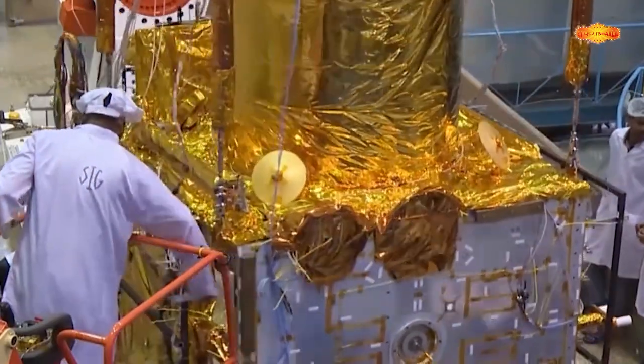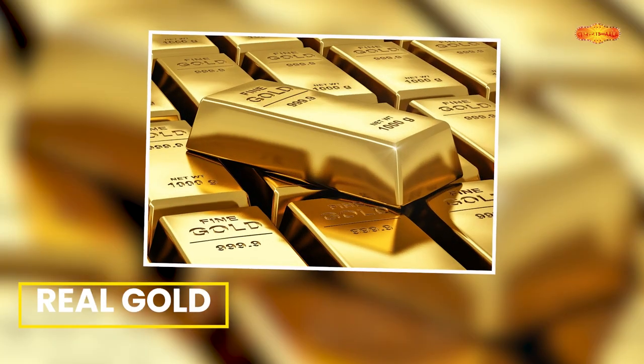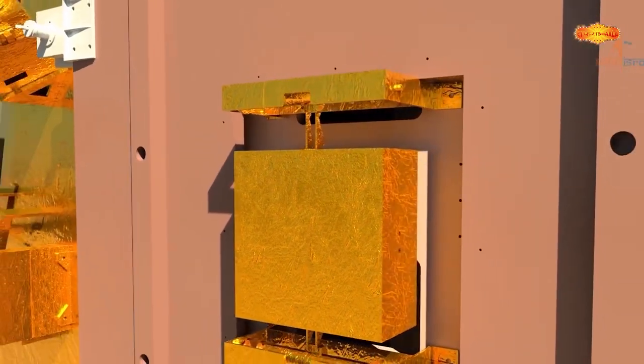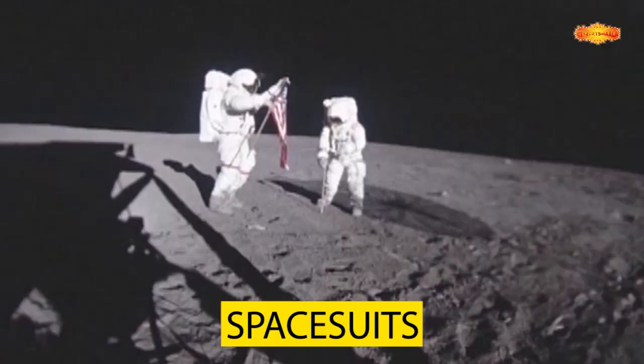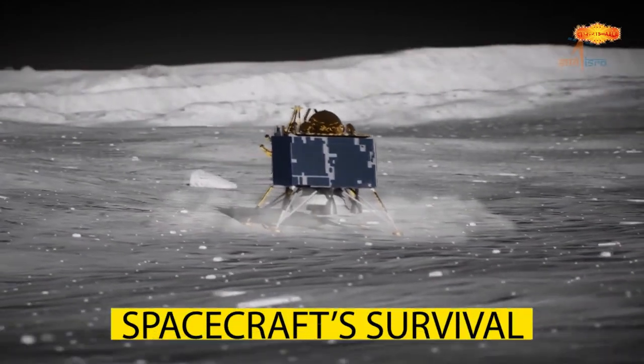Lekin aapki disappointment ko kam karne ke liye bata du — although sheets of gold are not used to cover the entire satellite bodies, real gold is in fact used on some satellite components. And it is also used by NASA in the construction of space suits because of its multiple benefits in outer space. To hum keh sakte hai ki multi-layer insulation ka use na sirf efficient space missions ke liye, balki spacecraft ke survival ke liye bhi kiya jata hai.